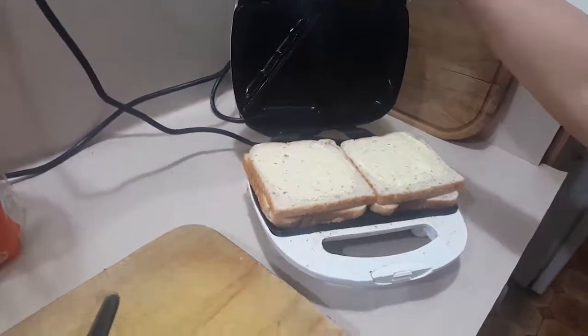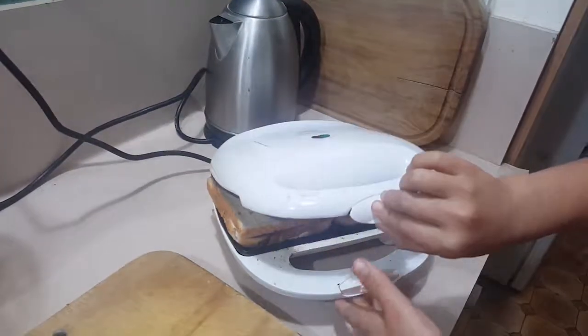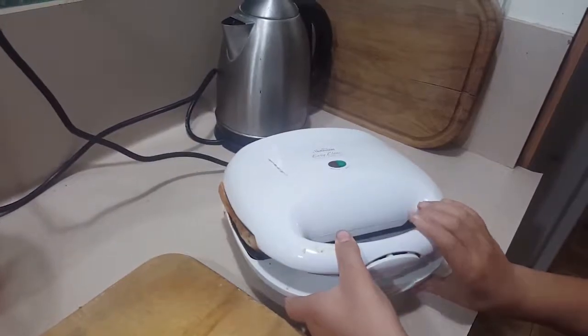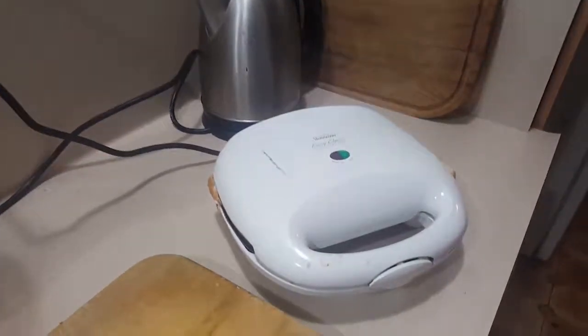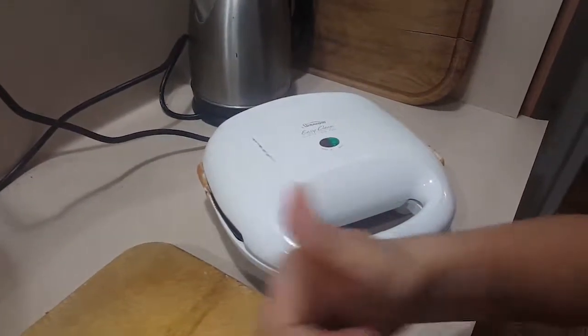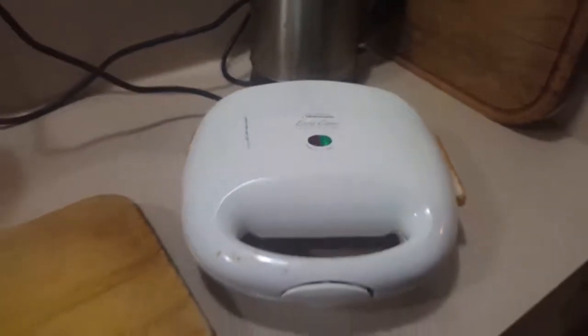And then, like Hercules, with a gentle, tight, and firm squeeze of the handles, we close that puppy and watch the steam rise as we lock it in to get all toasty. Woo! Yeah!